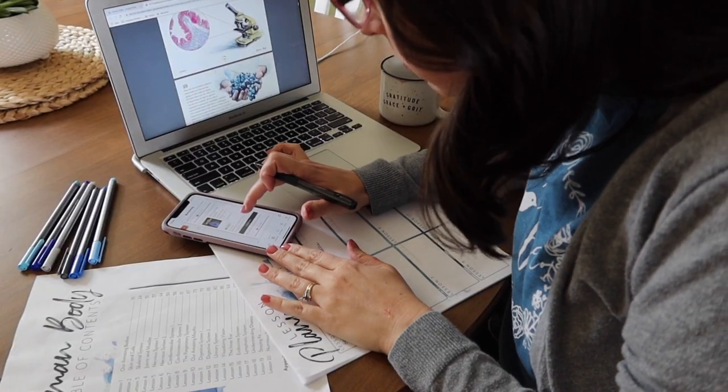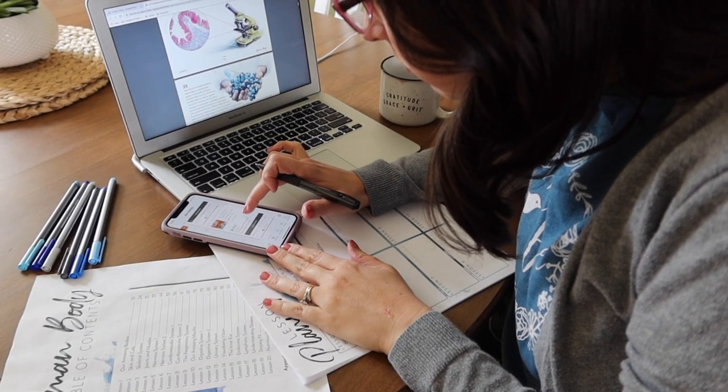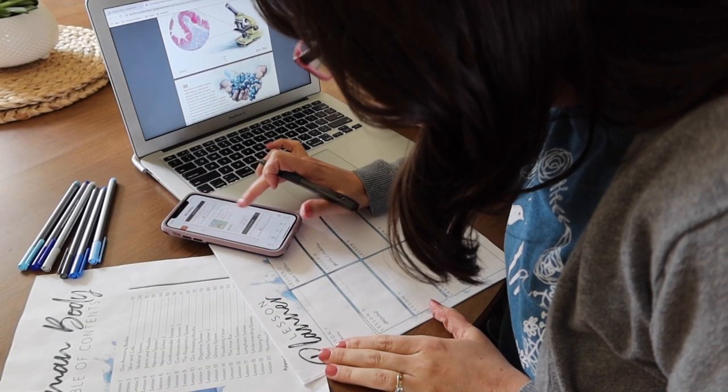Next, I begin printing. In our household, we use the teacher guide digitally, but I do go ahead and print out the table of contents and all of the beautiful planning pages that are included in the teacher guide. I like to have these on paper for myself to reference, and I personally like to plan and prepare on paper rather than digitally on a screen.